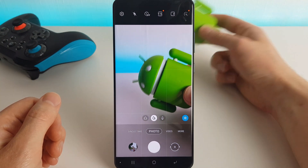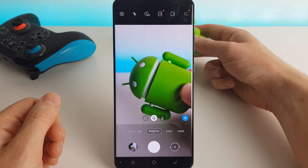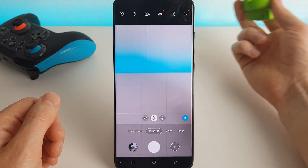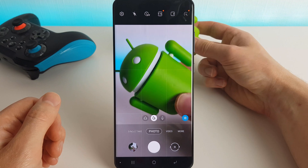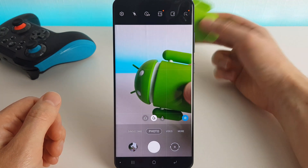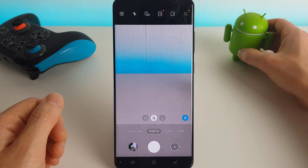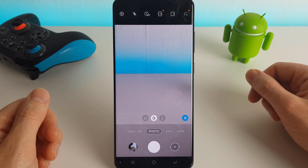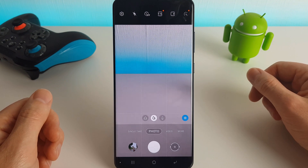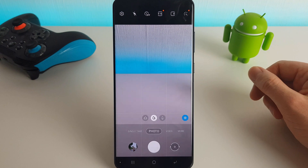It doesn't seem to have stuttered as long as it did previously, so the camera improvements are definitely real, which is nice. But now the main test I'm going to do is of course the AnTuTu benchmark test. I'm going to do another high performance, optimized, and medium power saving mode run, and then I'll come back to the video once those have been completed.